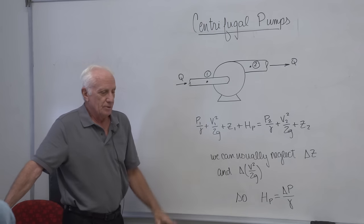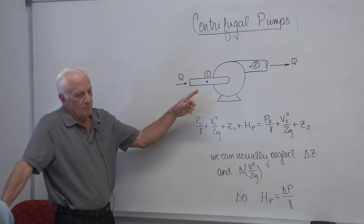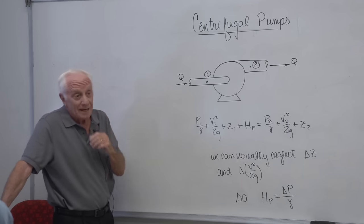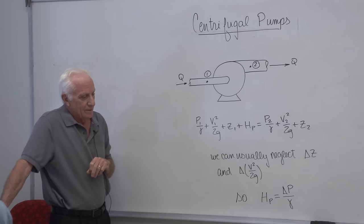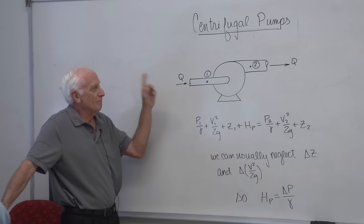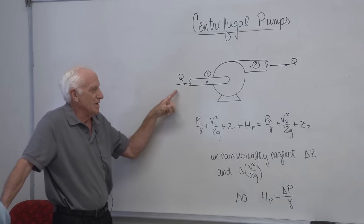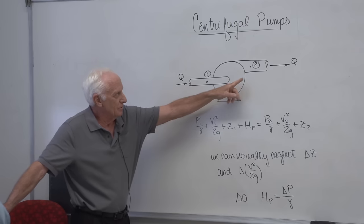Those pressure taps are hooked up to differential pressure gauges. The pump is driven by a motor, and between the motor and the pump there's a coupling with a tachometer built in, so we can get the pump shaft speed. There's also a torque meter in that coupling, so we can get the torque on the shaft. So we can get the torque, the pump speed, the pressure rise across the pump, and the flow rate Q. We write the energy equation from point one, suction side, to point two, discharge side.